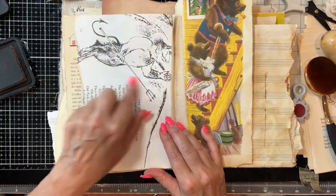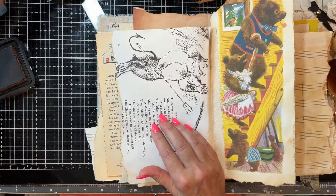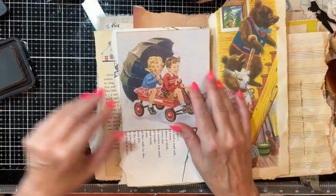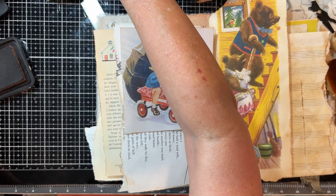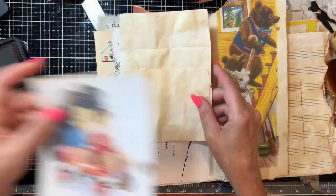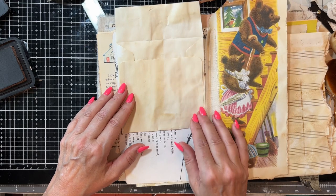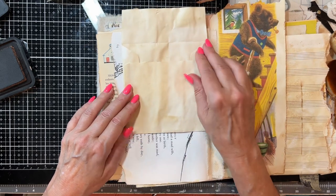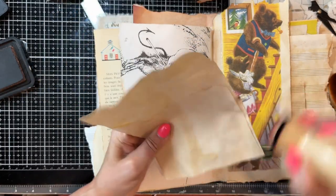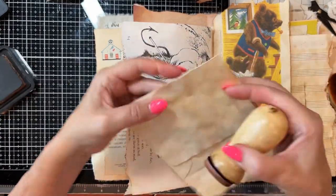I wanted to do something on that devil. I don't like it. So I've decided I'm going to cover it right up. There's an umbrella again. Let me see what else I've got over here — this bigger envelope. Put a picture on it. Let's glue that right in. I would take the time and decorate this, but I can do it while it's in the book.